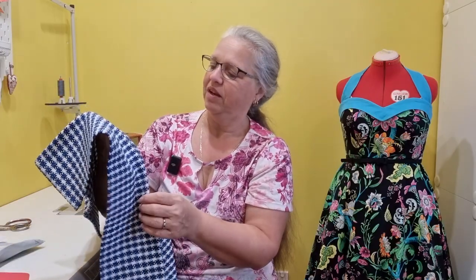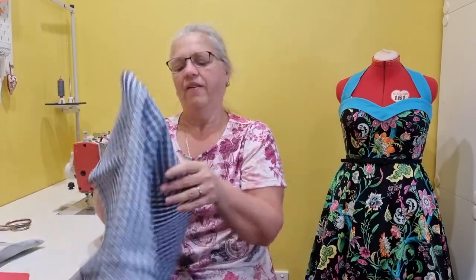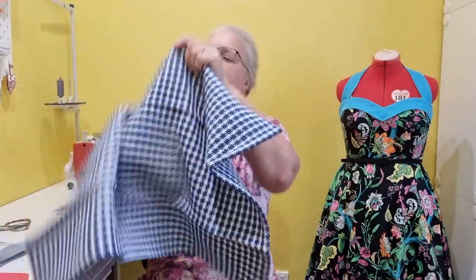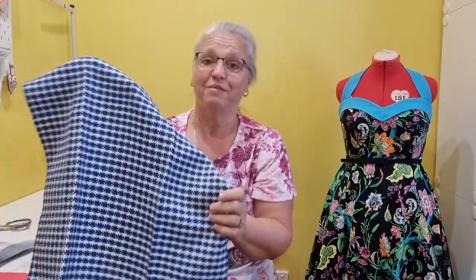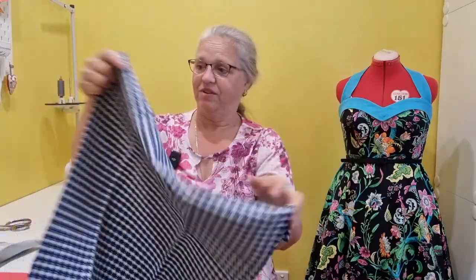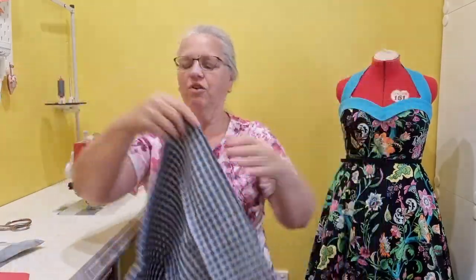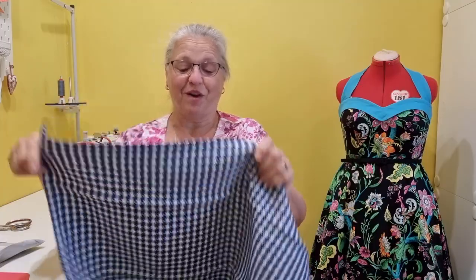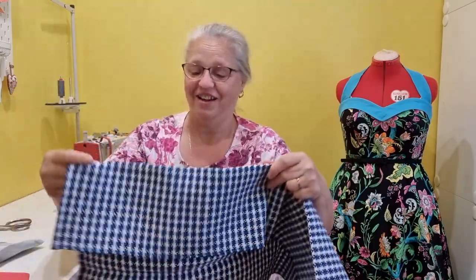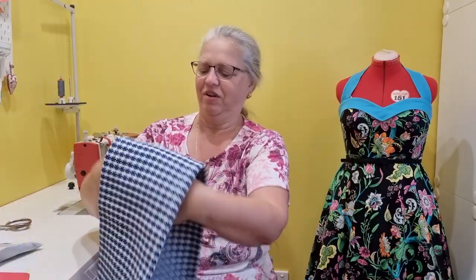It looks like it's been woven. This is absolutely amazing - it's so stunning, it's just beautiful, so well made. That is gorgeous. Thank you so much, Beth, I really appreciate it. Totally unexpected, and thank you very much. I do love it. It's beautiful. Great work.